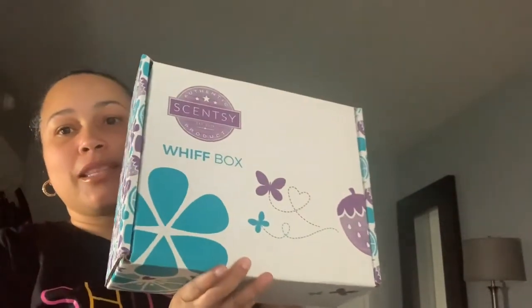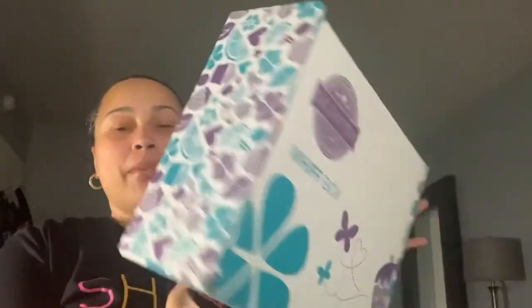Hi everyone, this is Siobhan! I am so excited to show you today the March 2021 Scentsy Whiff Box. It's a lot bigger than a lot of the Whiff Boxes have been in the past — you have a nice, pretty big box that it comes in.